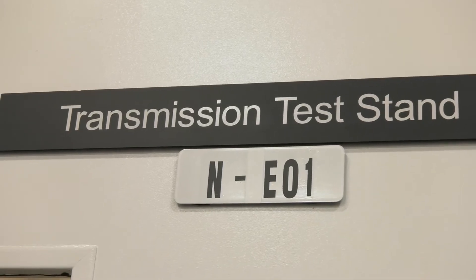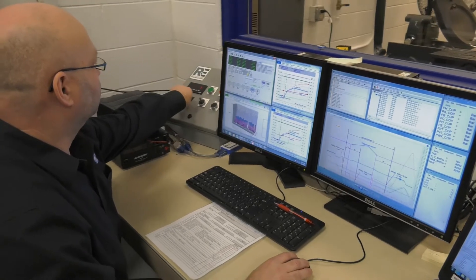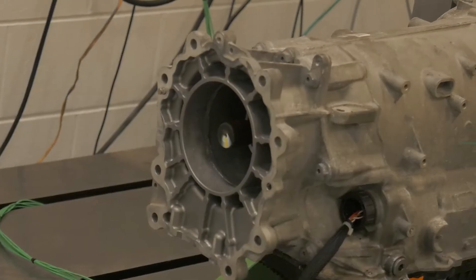We then take our transmission and install it onto our test rig. The purpose of the test rig is to ensure all the clutches, sensors, and tubing within the transmission are working properly and we don't have any leakage.